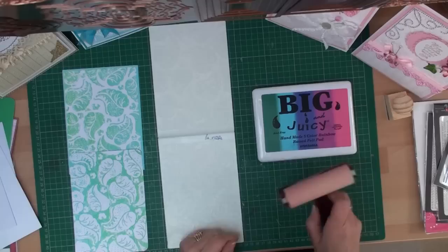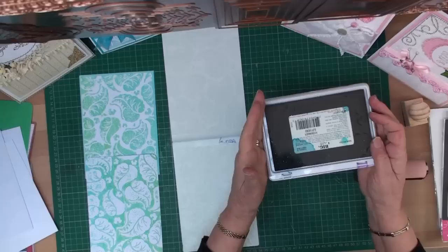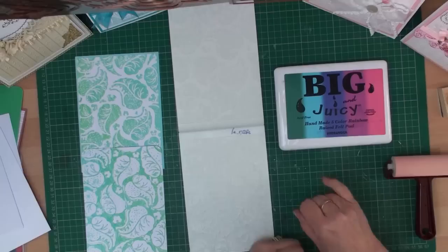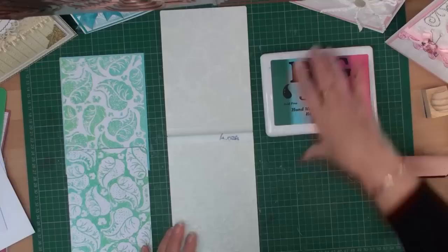You can apply your ink with your blending tool, or the easiest way is to use a brayer. I'm using the Big and Juicy ink pad. Please don't store these on their end or upside down, because if you do all the ink will run to one side and you'll end up with a muddy mess. They may not look it, but there are 5 different colours in that pad.